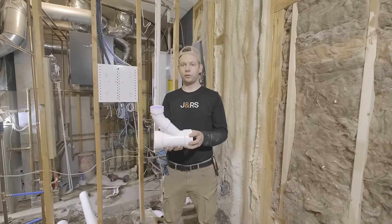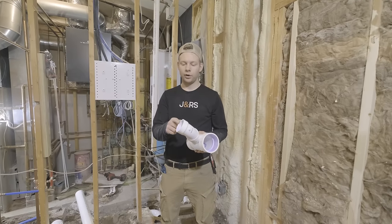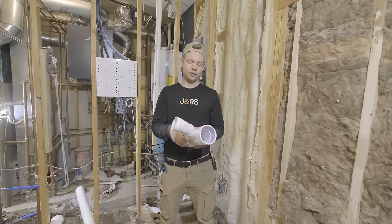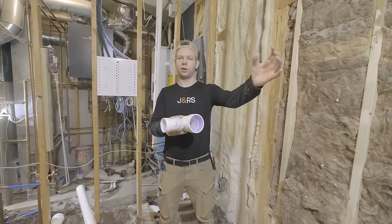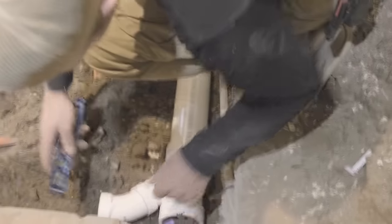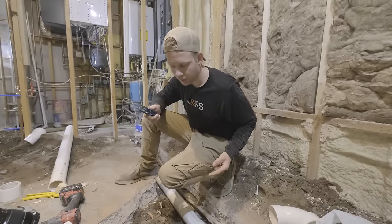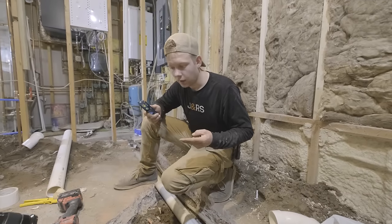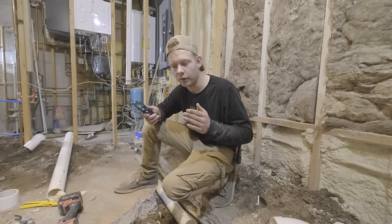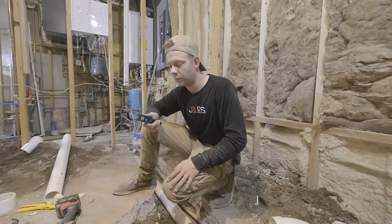This is the first Y for our bathroom group. This branch is going to go to the shower, then it's going to Y again and catch the lav behind me, and then it continues on to the toilet. When putting in a Y like this, I'm putting my level on the end of the pipe to make sure the next branch is also coming in at a quarter inch per foot — not only the pipe graded, but the branch has to start grading too.